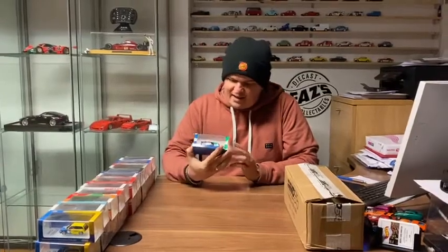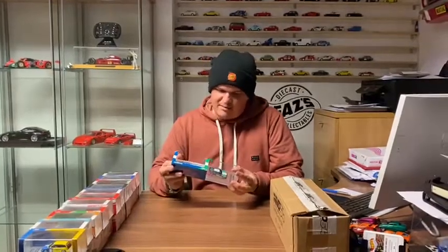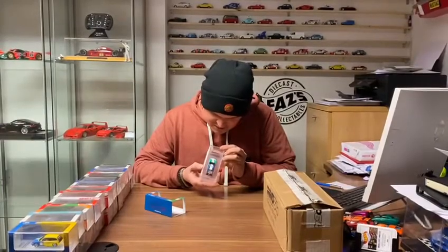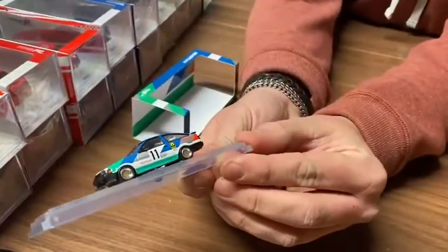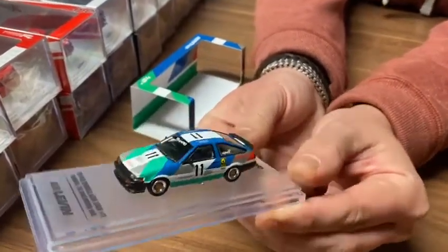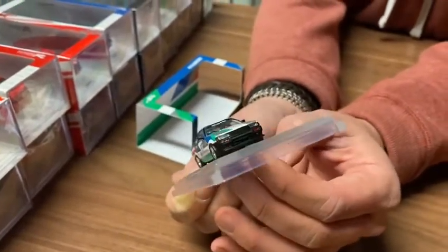They're absolutely immense. I literally can't get over how good they are. I've always collected Matchbox as a 1/64 — there's no doubt that they're toy cars. But these are absolutely immense. The detail on just the smallest, smallest items. The exhaust even lives underneath the car, the whole interior is there, the roll cage windscreen. It's just scary, scary detail for how little this is.